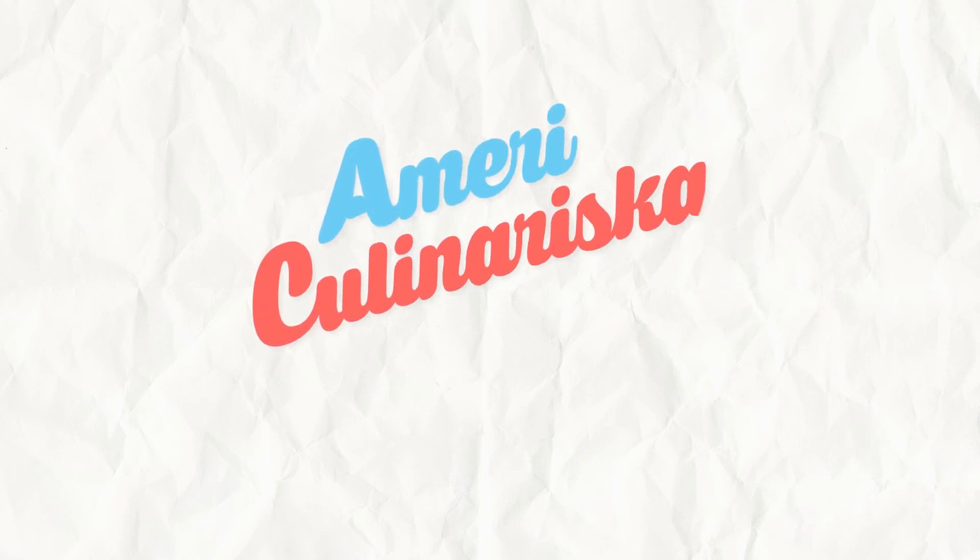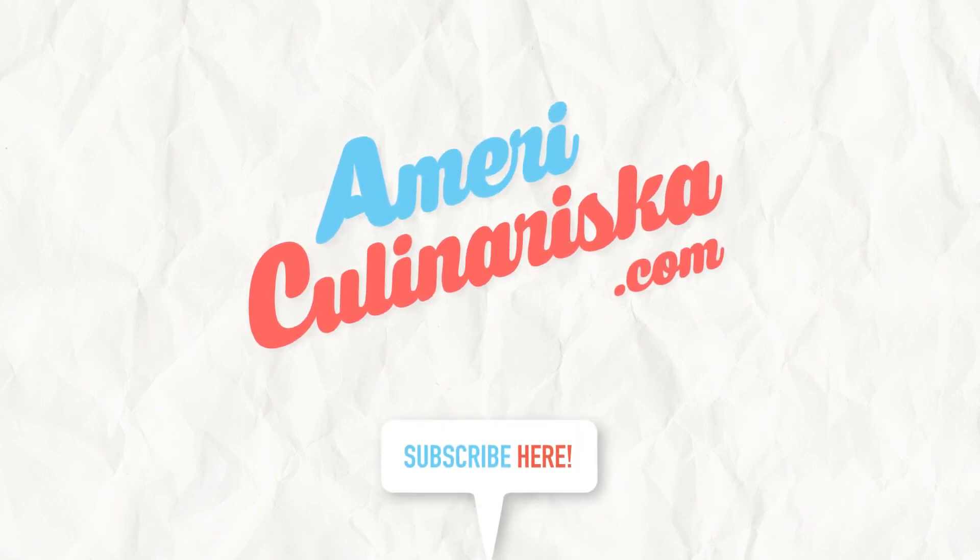Visit AmeriCulinariska.com for more tips and recipes. Don't forget to subscribe.